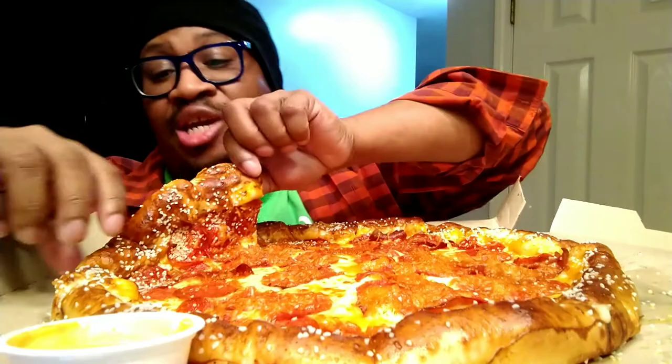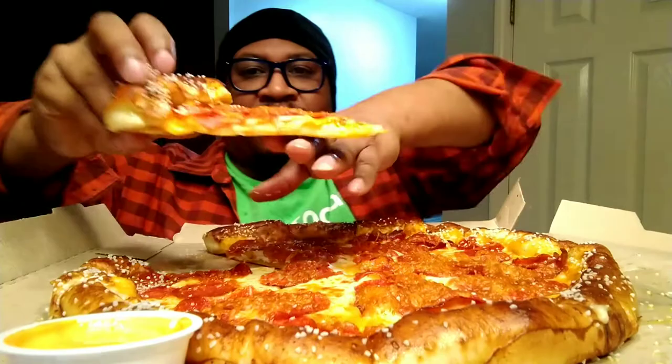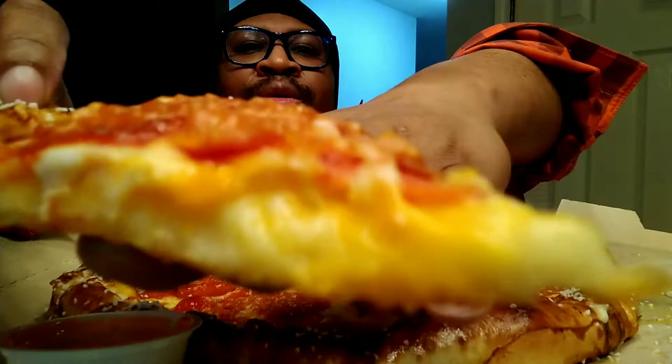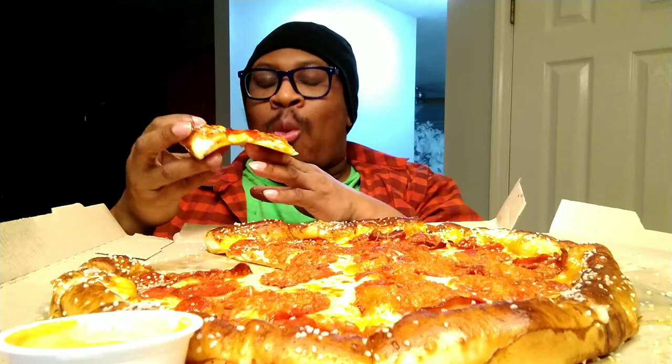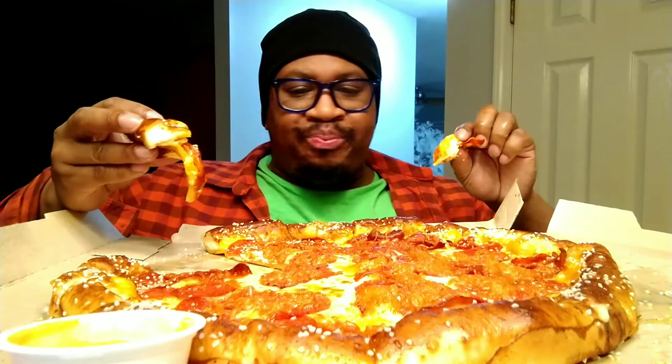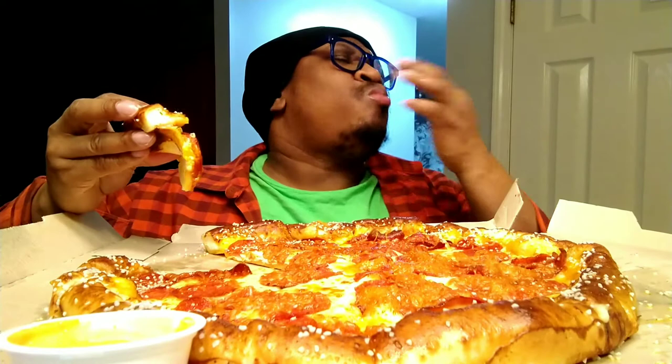How y'all doing out there? I had no idea what I was going to eat today. Let me taste the pizza — I'll taste the crust later. Oh! Is that cheese sauce on the crust instead of marinara? There's no marinara — there's cheese sauce on the crust!